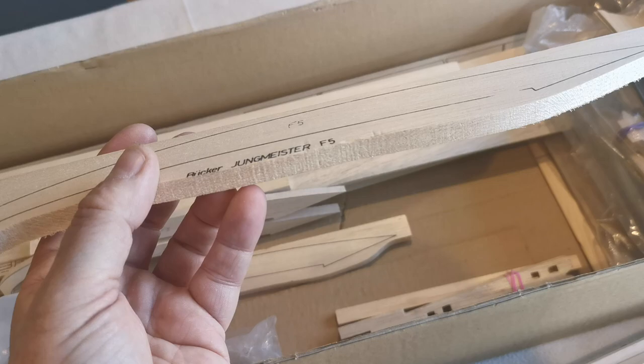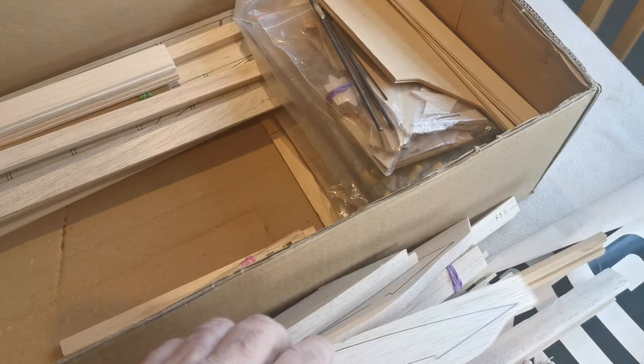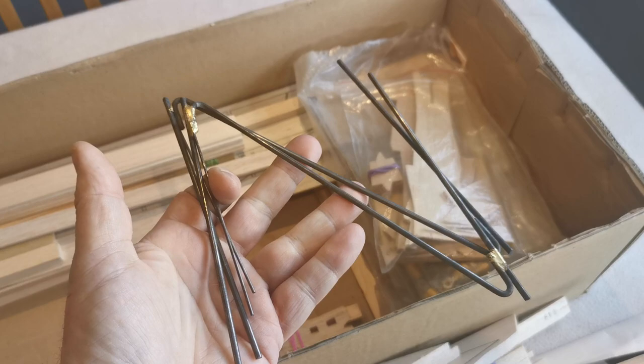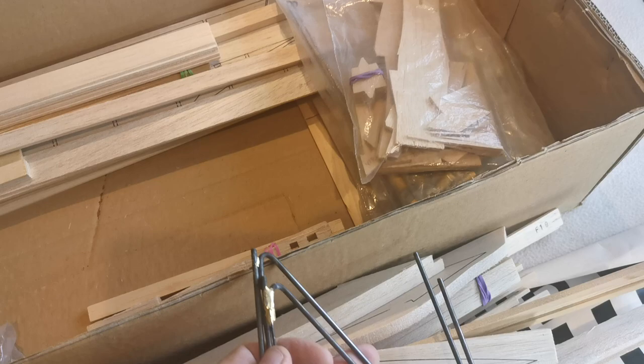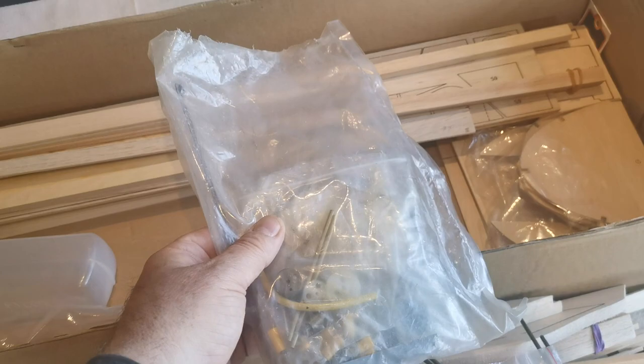These are the fairings for the fuselage-to-wing join — they're basically printed on a piece of balsa wood and you have to cut them out. Somebody's done two and then obviously got sick of the process and stopped — they double up, so two per side. There's more plywood and a bag of hardware. These are the cabane struts, which have been brazed — which is a good idea for a model of this size. The undercarriage is also missing, but I'm not concerned about that because I'd like to add a scale undercarriage, in a similar way to the one I produced for the Hobby King Tiger Moth.